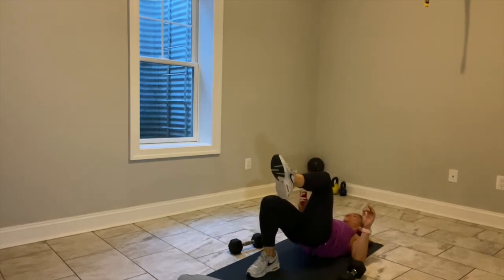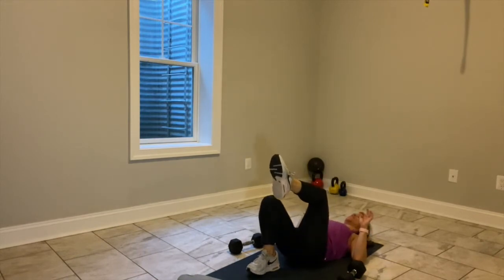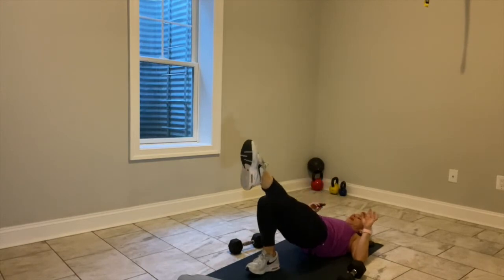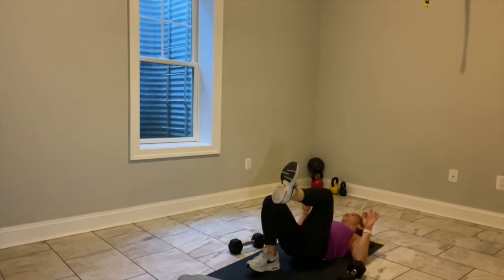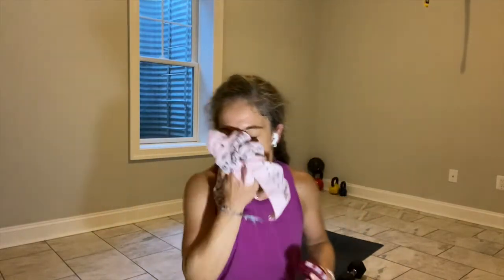Bring your left leg to tabletop position, let's go. Extend it out, draw it in. Right side — lower and lift. Extend it out, draw it in, lower and lift. Keep going. That was a quick transition, and now switch — put that heel down, lift the other leg up, tabletop position, go. We're not in a hurry — take your time and extend your leg long, draw it carefully back in, lower and lift. Appreciate the power in your booty.